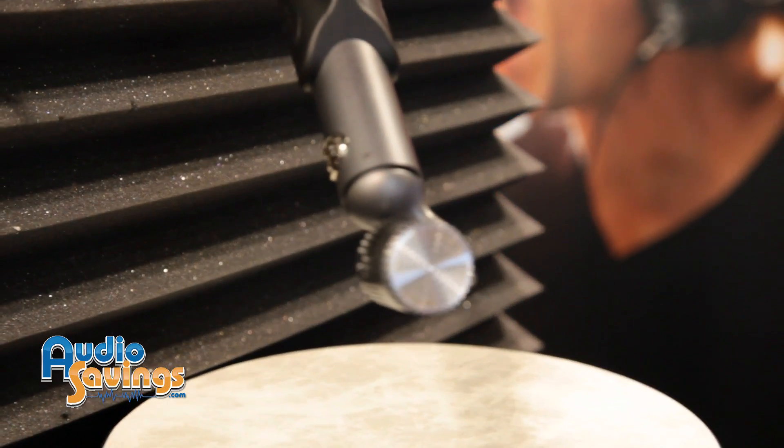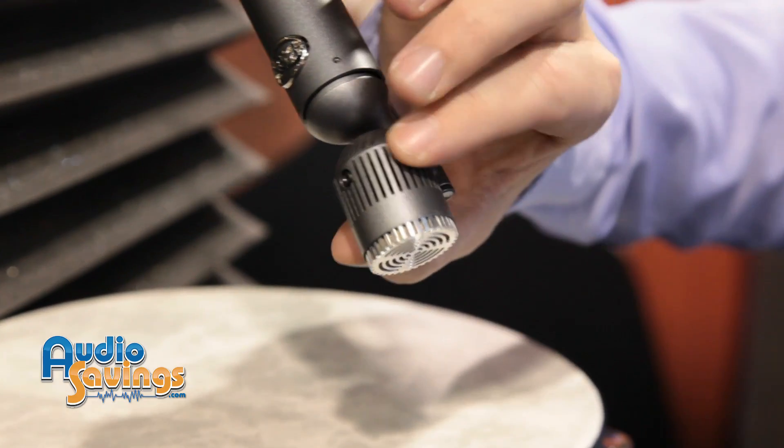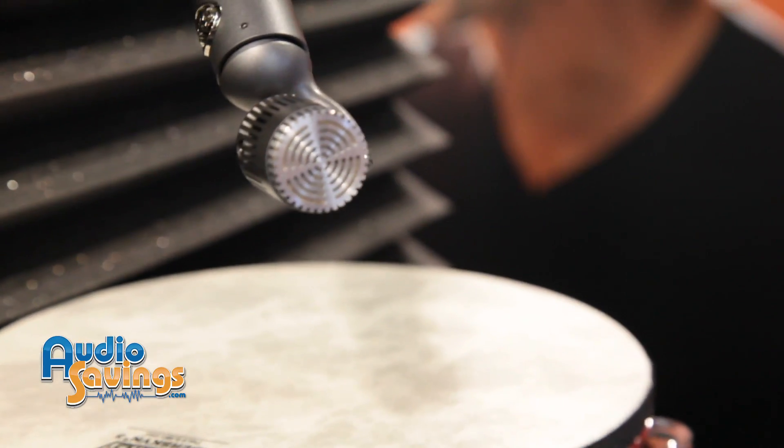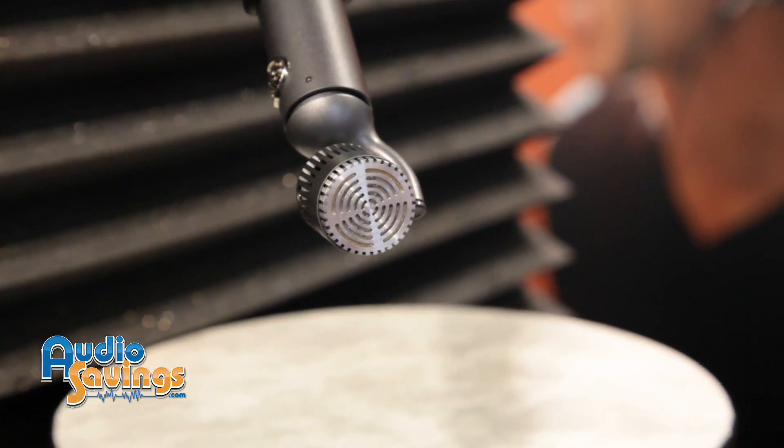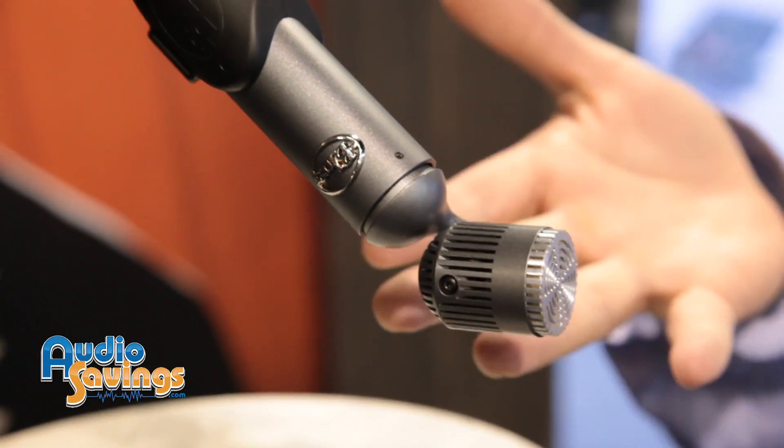Absolutely, thank you so much. We're debuting the Hummingbird microphone. This is a small diaphragm microphone. The great thing about it is it has a 180-degree pivoting head. As we all know, when we're recording, mic placement is everything — it's the difference between a good recording and a great recording. With the pivoting head, you don't have to move your mic stands around. You just pivot that head, dial in the stereo image for overheads, or sweep between the 12th fret and the sound hole on an acoustic guitar to find that sweet spot — so much easier than moving all the hardware around.